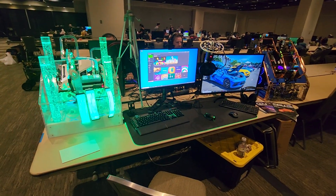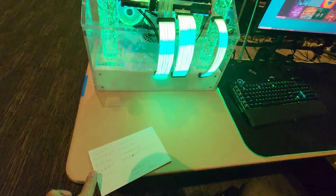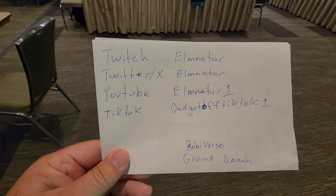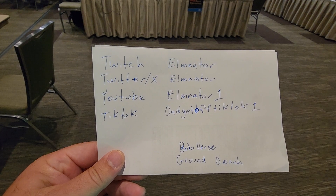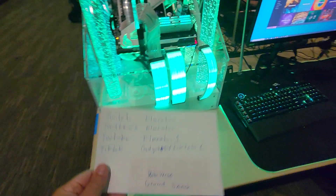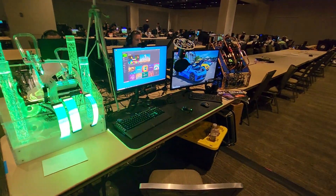If you want to follow me on any of my social media, all my handles are here. You can get a hold of me on Twitch, Twitter, YouTube, or TikTok. And we'll see you guys on the next video. Bye-bye.